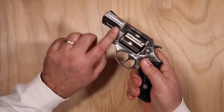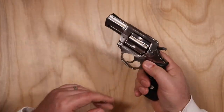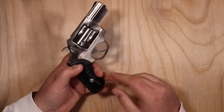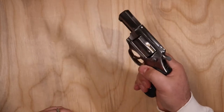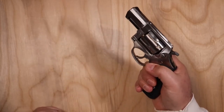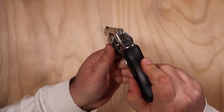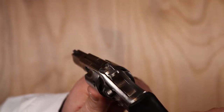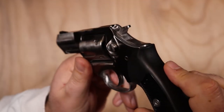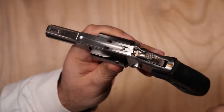Moving forward, it has a complete full under-lug which adds a little more weight but makes it look very clean. It is a two-and-a-quarter-inch barrel — fairly short, but weighted very nicely for the .357 Magnum. The rear sights are more of a channel or gutter cut right into the gun — basically just a little channel that runs through.